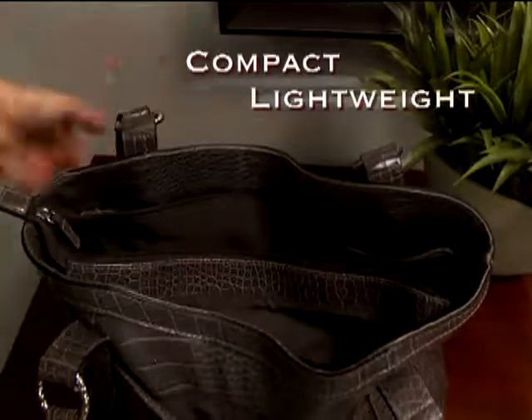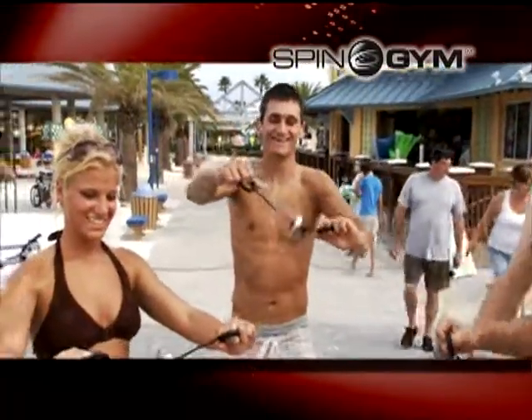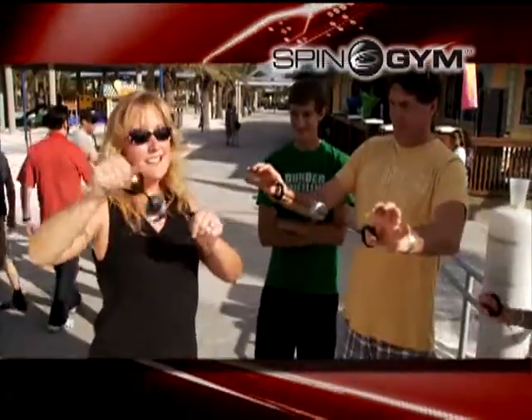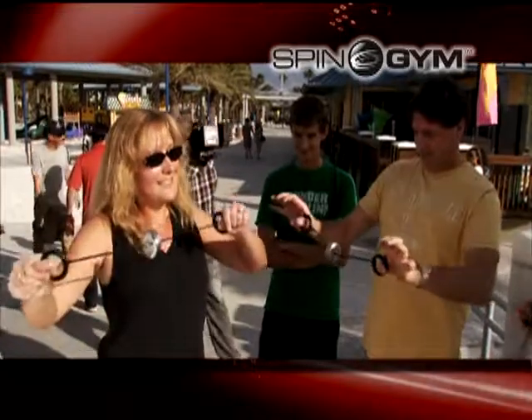It's compact and lightweight, so you can take it with you for a quick Spin Gym workout anywhere. No matter what your age or fitness level, everyone can benefit from my Spin Gym. I just had surgery, and I need to work out my right arm, so this feels really good.